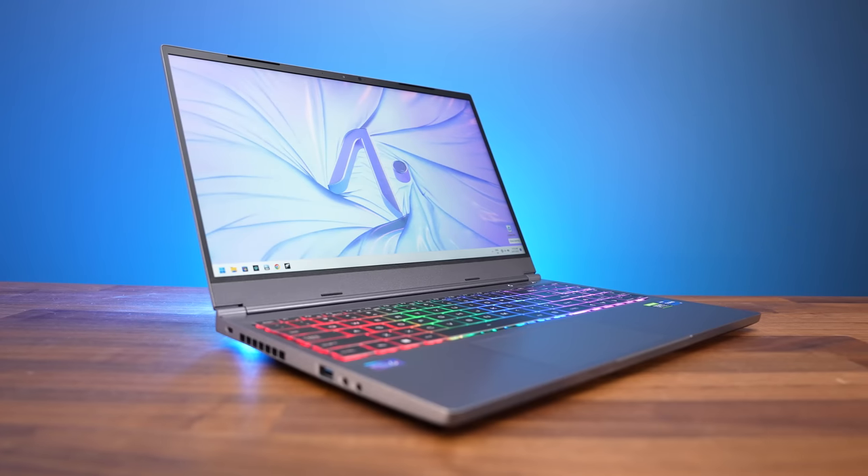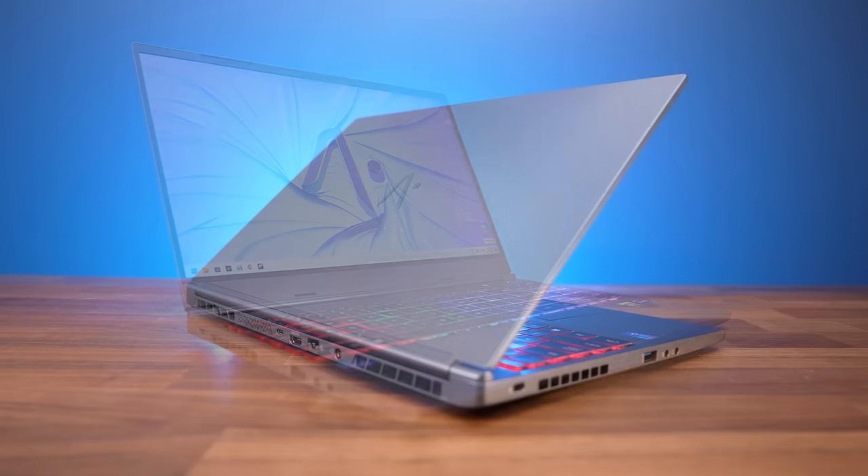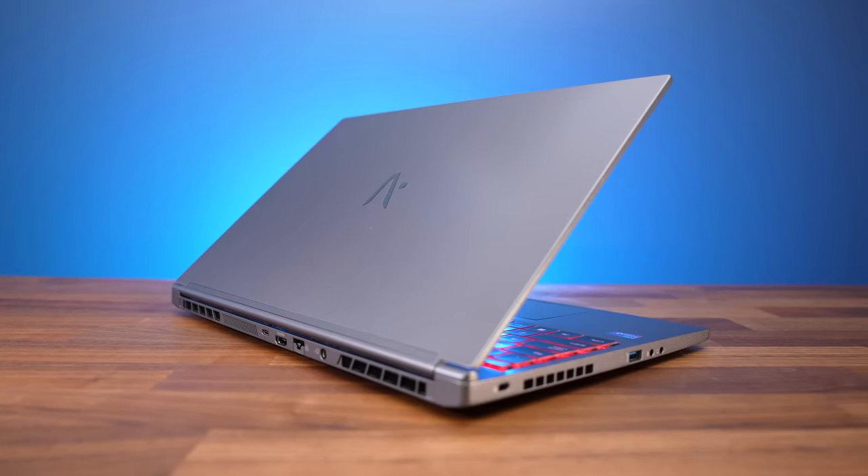This laptop has a thinner and lighter design, but it can still offer excellent performance. This combination usually means higher temperatures or other compromises though, so let's find out if it's any good. This Tongfang chassis is sold as the Max 15 from Electronics in the US, or Vapor 15X from Aftershock here in Australia.